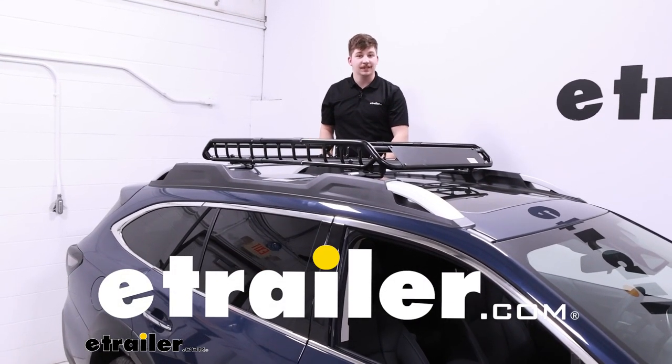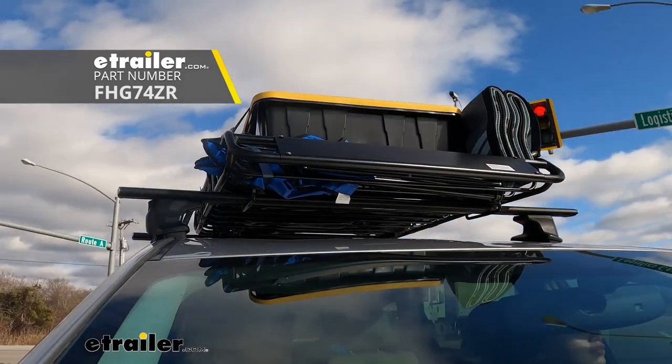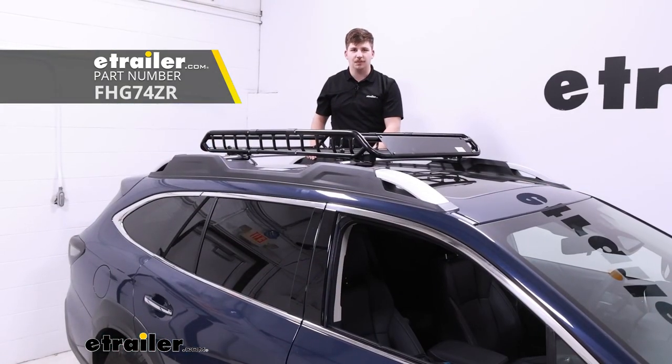Hi everyone, Aiden here with etrailer. Today we're going to be taking a look at the Flint Hill Goods roof-mounted cargo basket and seeing how it fits on our 2023 Subaru Outback.